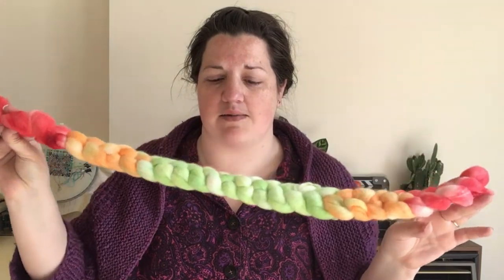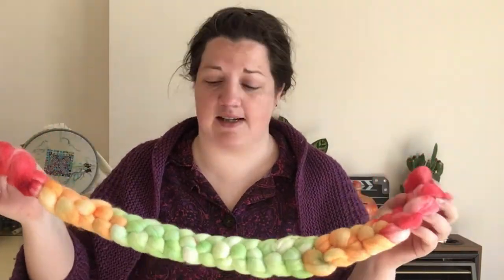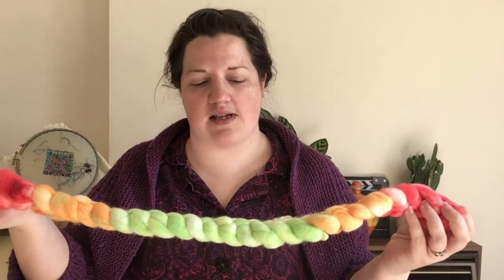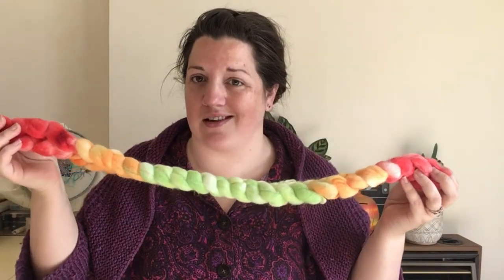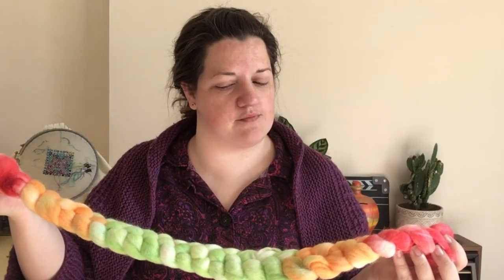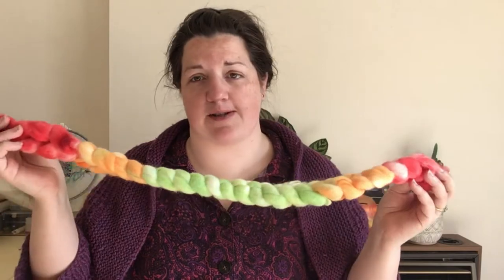I'm going to be spinning up this fibre that I hand-dyed using Kool-Aid during Vlogmas a couple of years ago. It's a traffic lights colourway — the green section is in the middle, so it's kind of mirrored. I'm going to be doing a fractal type spin with this, so I'm thinking through the colour management. I'm thinking maybe I need to divide it in the middle and do red-orange-green, red-orange-green, rather than red-orange-green, green-orange-red.